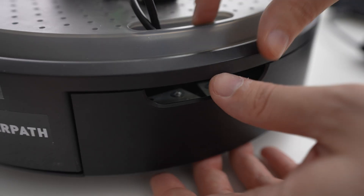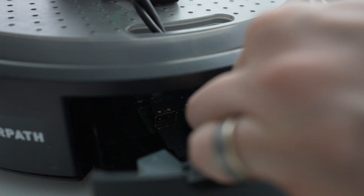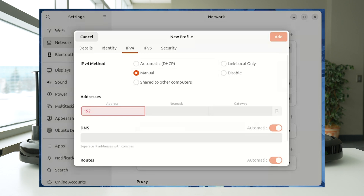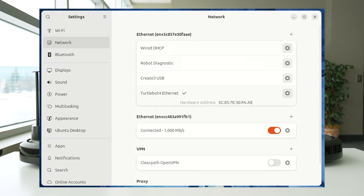On the TurtleBot 4 Lite, you have to gently open up the rear tray, and then you can take your Ethernet cable and carefully plug it in. Once the Ethernet cable is connected between your computer and the TurtleBot, open up your wired network manager and configure your interface to have an IP address on the 192.168.185 subnet. Don't use the addresses 1, 2, or 3, as those are used internally by the TurtleBot. Anything else will work — I like using something 100 or above. Once your computer is connected, you can SSH in using the command SSH ubuntu at 192.168.185.3.